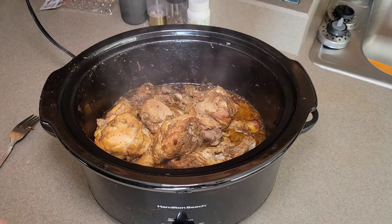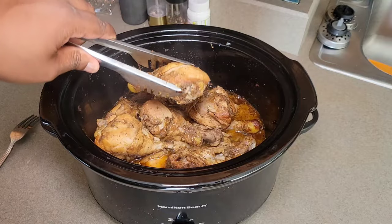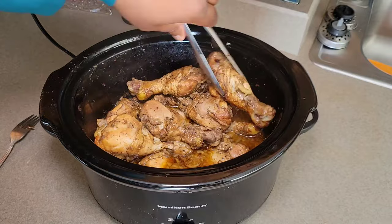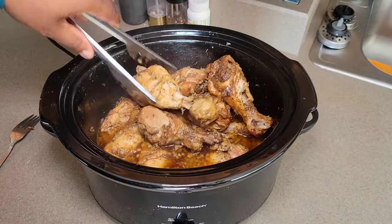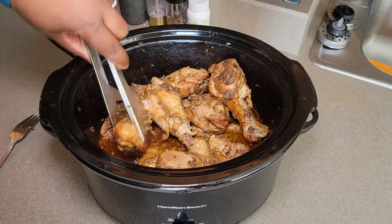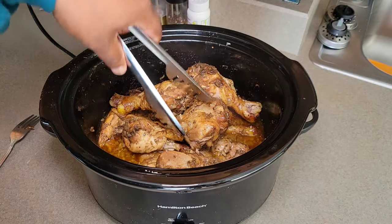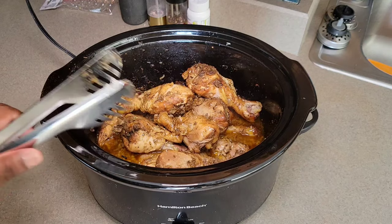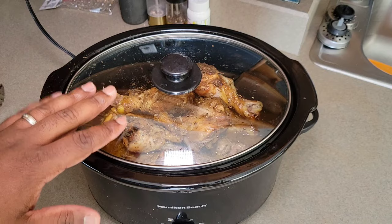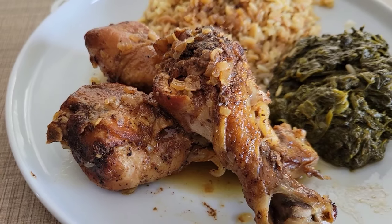We're five hours in and our chicken is done — just look how good that looks, it's just about fall-off-the-bone. At this point you could pull your chicken and add a little cornstarch slurry to those juices at the bottom to thicken it up and have more of a thicker gravy to pour over some rice or potatoes, or you can just leave it thin and scoop it over your chicken. You can also add a little extra salt and pepper at this point — it's totally up to you. This is a really easy, quick recipe as far as getting it prepped and prepared, and it gives you the option to go out and do whatever you need to do.